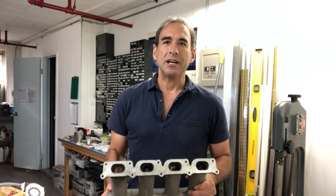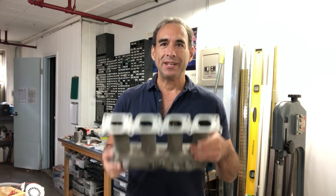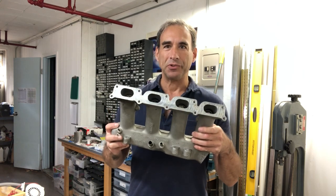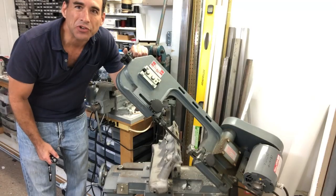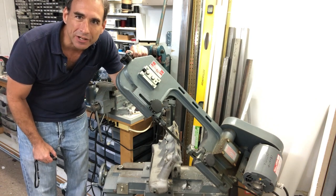Hi, I'm Joe Barbetta. I'm going to melt down my Volkswagen Jetta to make a C-clamp. This is the aluminum intake manifold that I will start with. I'll start the process by cutting up the intake manifold on my band saw.